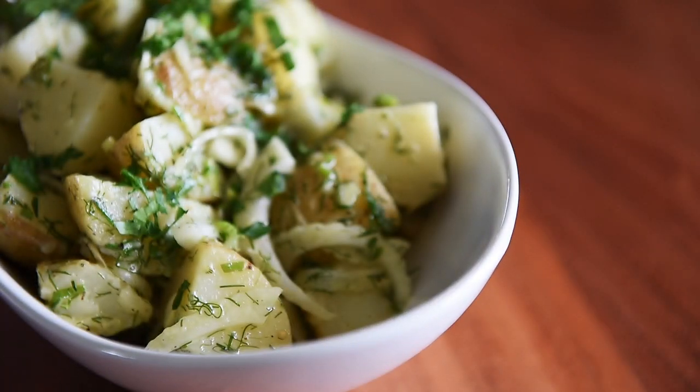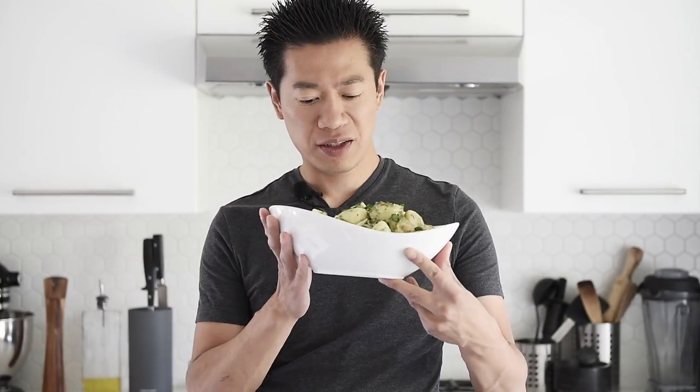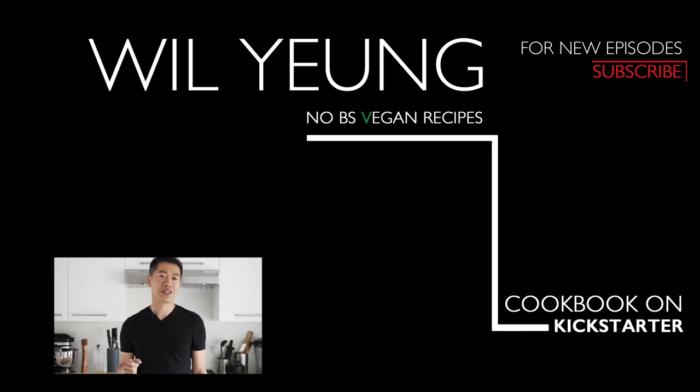You can now make this delicious potato salad with absolute confidence. And just like that, you have the most amazing, delicious potato salad. Remember to subscribe and hit that notification bell so you won't miss a single episode. Thank you for joining me on my channel. If you're interested in my vegan ramen cookbook project on Kickstarter, you can click the link here. Remember to subscribe, hit that notification bell, and I'll see you in the next episode.